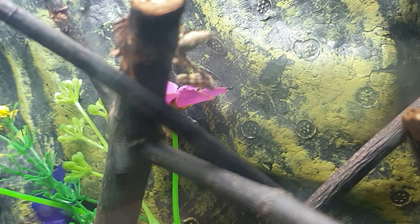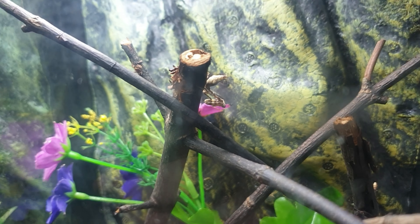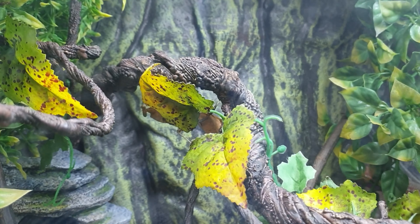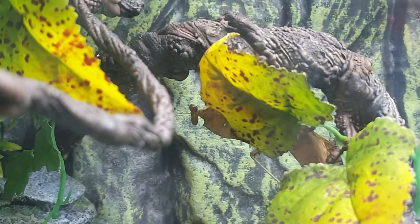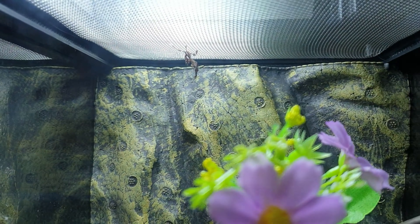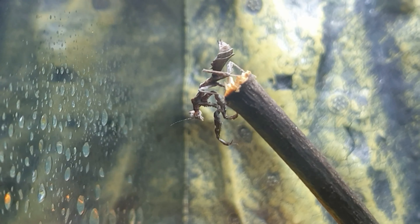It's safe to say the lair is now at full capacity. We have this girl here, a budwing mantis. We have this girl here who's just deciding to have a dance. Of course we obviously have this big girl who's hiding — peek-a-boo, there she is. And of course we have our ghost mantis boy, and now our Vietnamese ghost mantis girl.